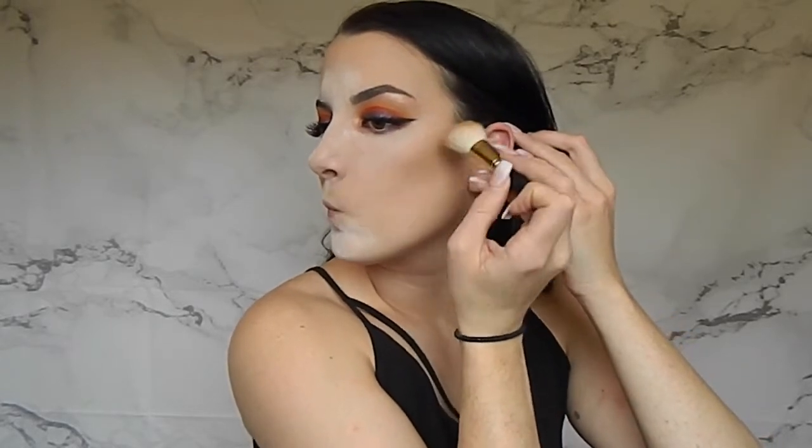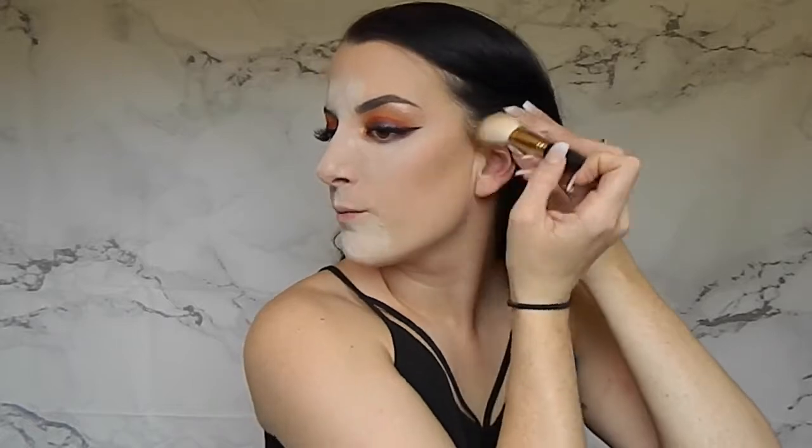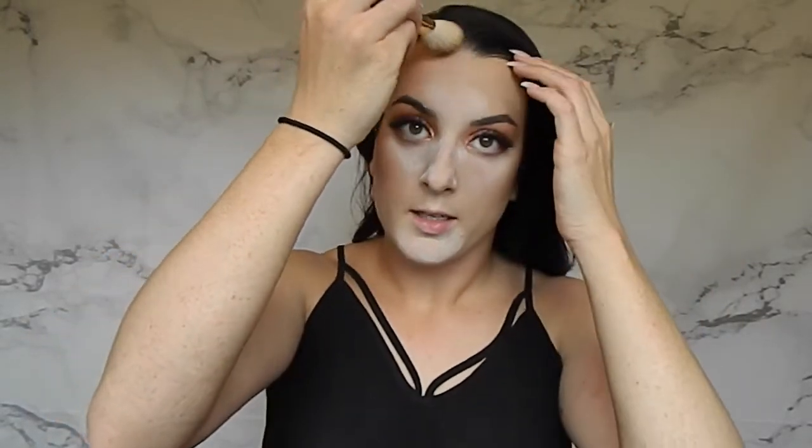At first I like to take the brush with the angled part pointed down and kind of just flick it up. Then I'll take that same shade and go in at the top of my forehead.